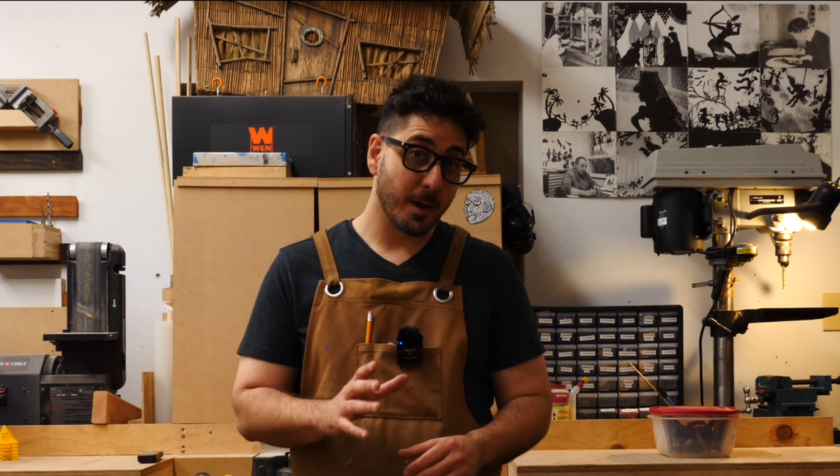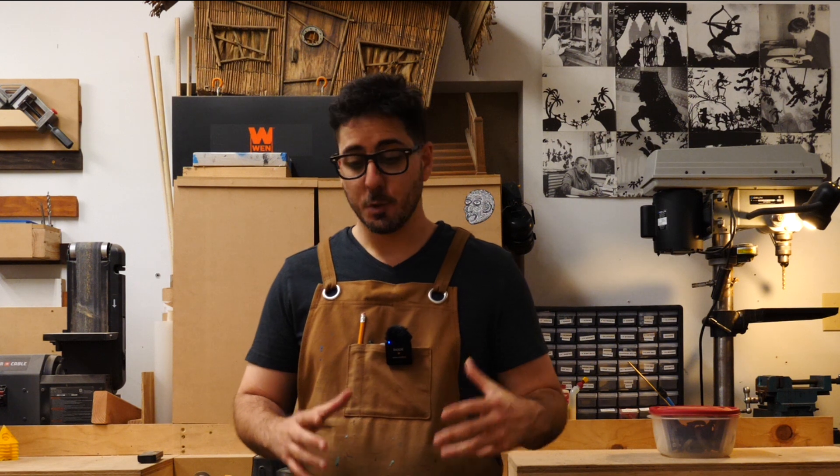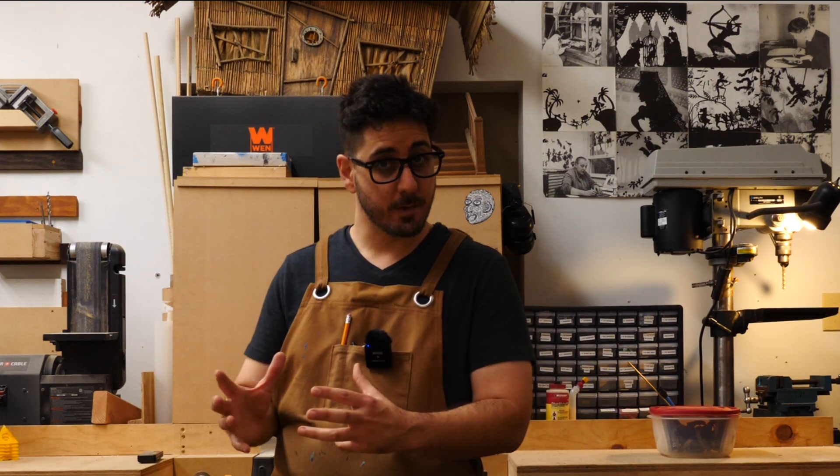I'm now going to show you the process of how I built my most recent iteration of the multi-plane camera system. A local university has hired me to build this iconic tool for their students to practice animation on, as well as hopefully make some films with.